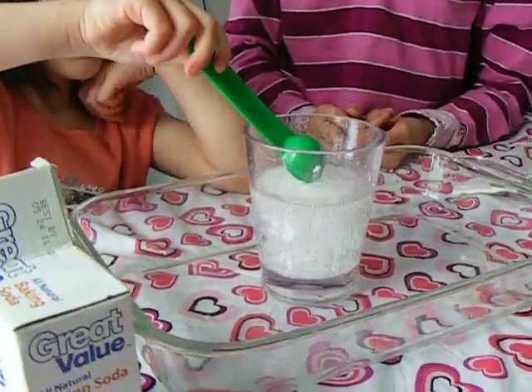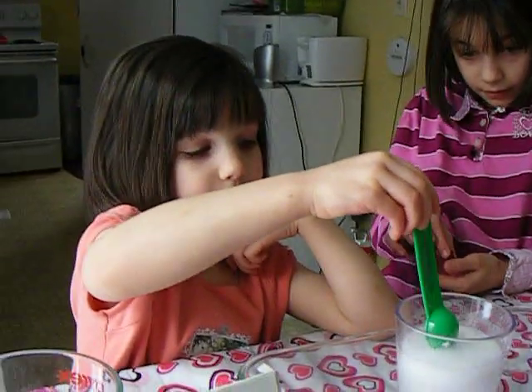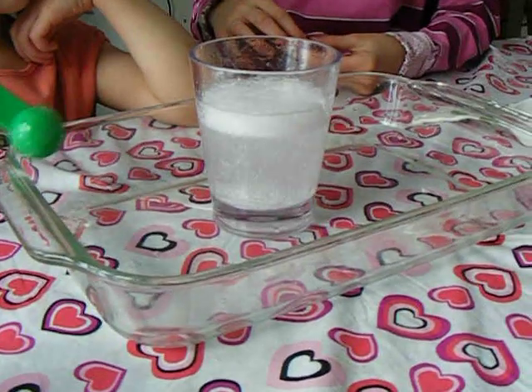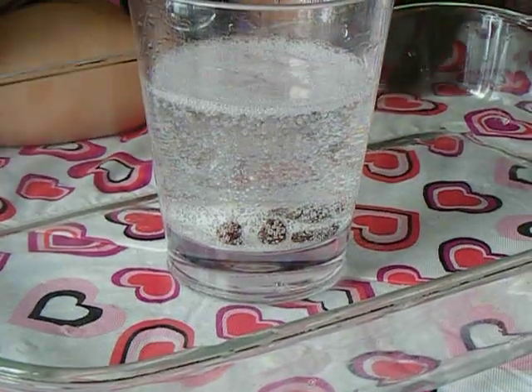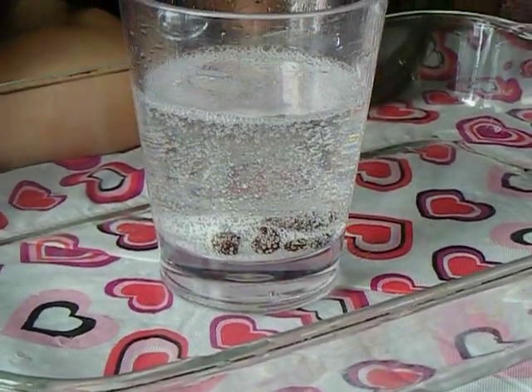Can we put our raisins in? After it gets clear, we're going to put our raisins in. Can I stir it? No, you don't need to stir it. Okay, add your raisins and see if anything begins to happen. Watch, don't stir anything.